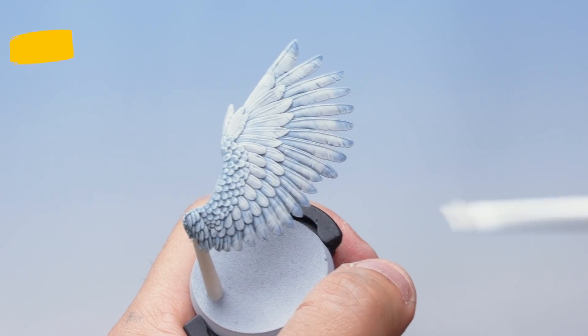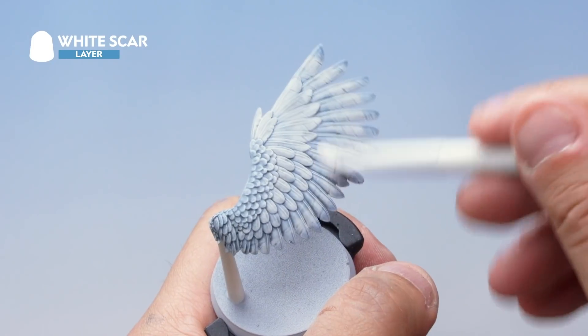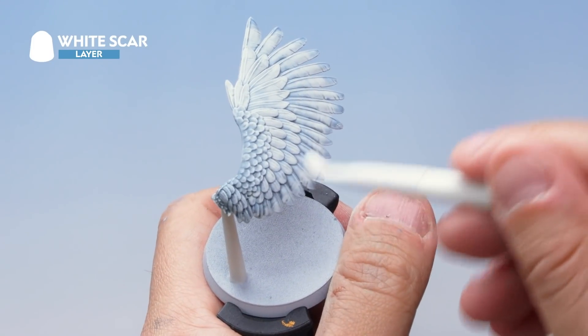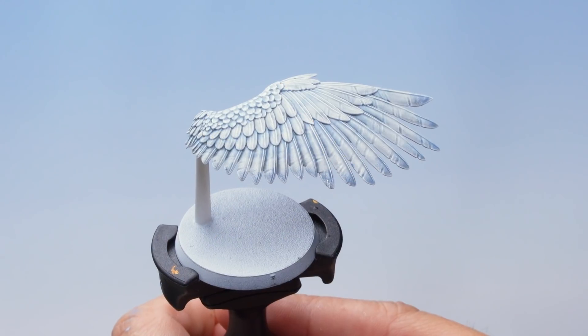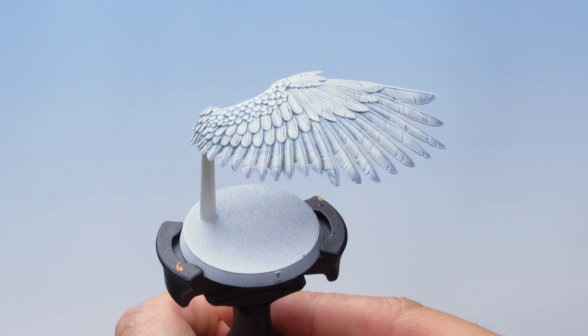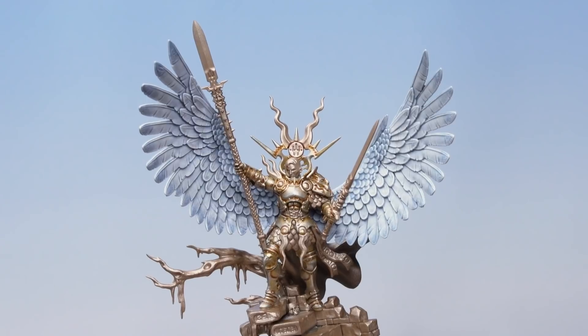With that dry brush done it's time for a second dry brush of White Scar, this time pressing a little bit lighter and concentrating on the very edges of the feathers. With the dry brushing complete the wings are done, and now we can attach them to the Yndrasta miniature — and with the wings assembled into place we're ready to paint the rest of the miniature later on.